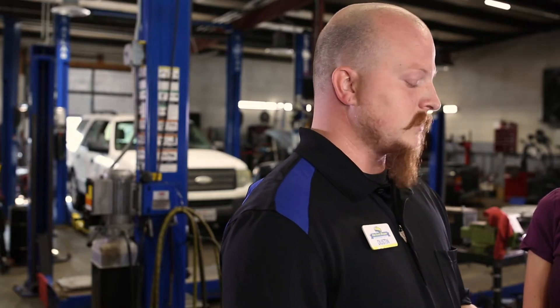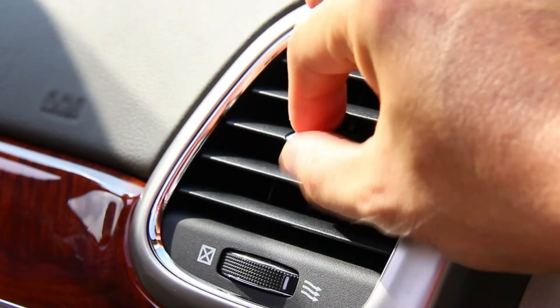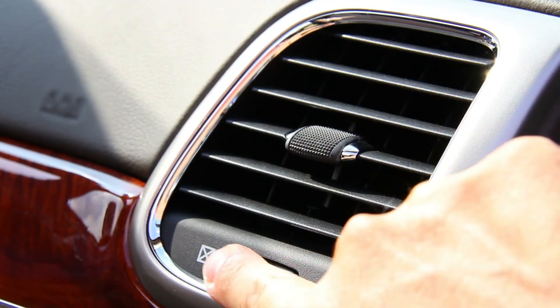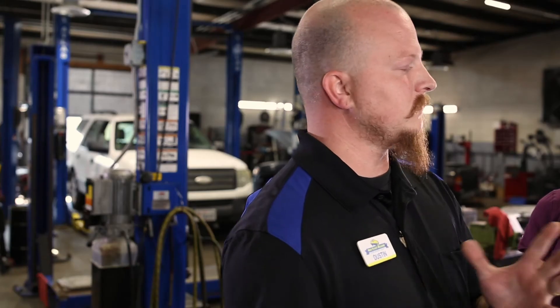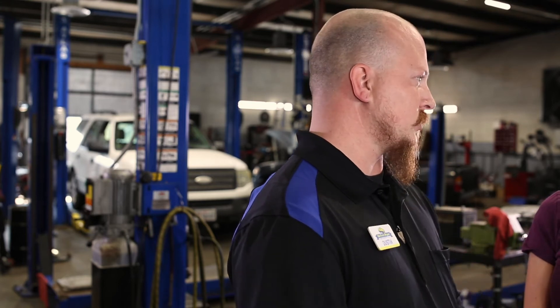A lot of parts stores will sell you AC recharge kits. The problem with these kits is they have sealant in them. On older cars, the sealant is okay because it will fit through all the ports and passageways just fine. Newer vehicles, all those ports and passageways are very small, so that sealant ends up plugging the system up and costing you more to fix than the initial leak or recharge would have.